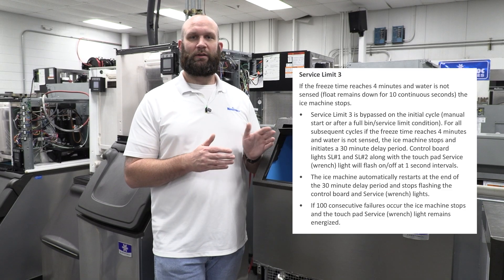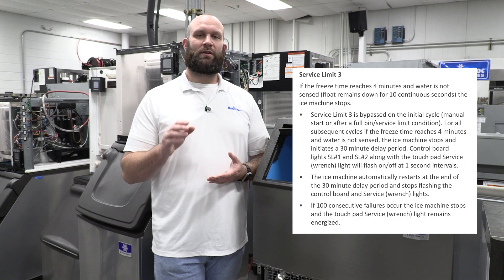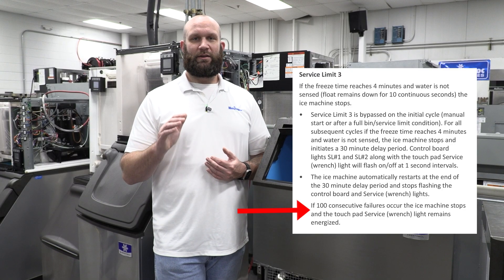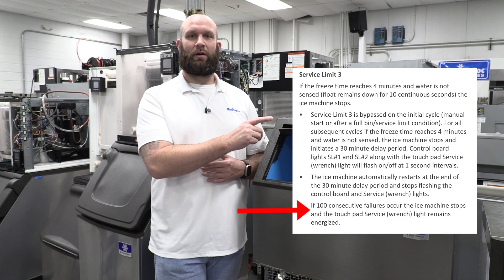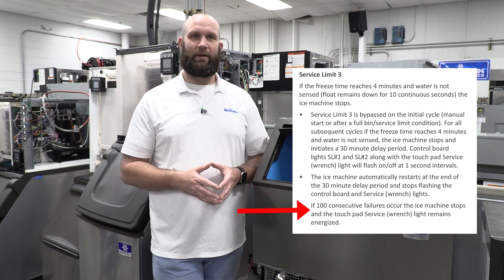If the trough fills with water in less than four minutes, great. But anything over four minutes, the machine is going to shut off for 30 minutes, go back into freeze mode, and try to refill again. If it does this 100 times without successfully filling with water, it's going to do a hard lockout on a number three fault with the wrench light solid, like we saw at the beginning of the video.